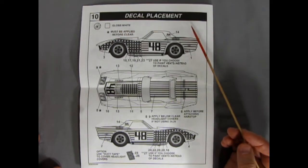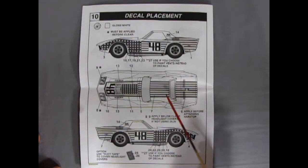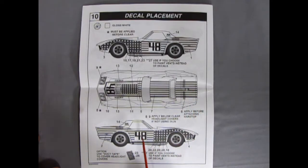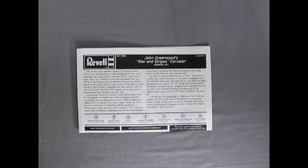Finally on the back, we have our decal placement — it says to paint the car gloss white and then put on all the nice racing decals. It's quite a lot on here and will look very nice in your finished model kit. It also says option: use duct tape to cover headlight covers — so they give you duct tape decals to cover this up and make it look right. And that concludes our look at the instruction sheet for our John Greenwood Stars and Stripes Corvette from Sebring 1971.